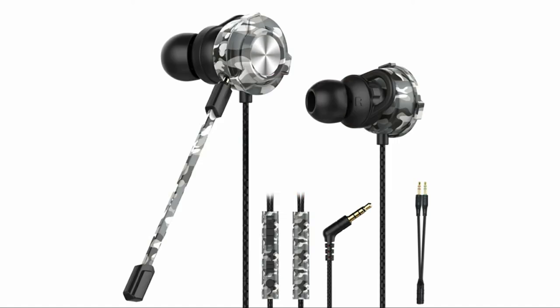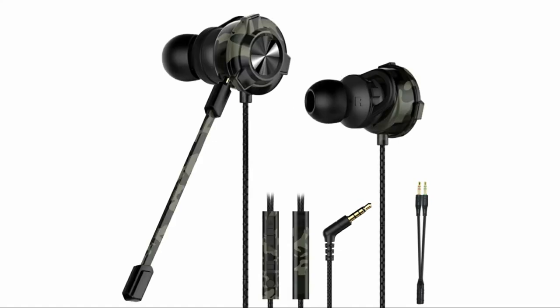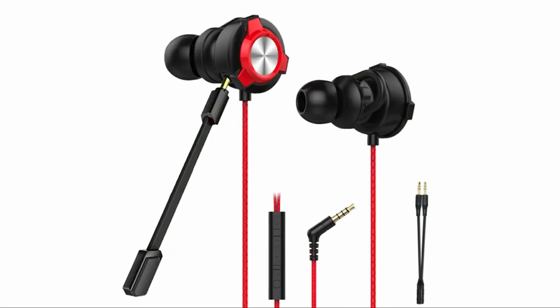It provides a comfortable fit with noise isolation. There are 3 sizes of ear tips for the best fit, and there is a pre-installed ear hook for additional grip. The weight is only 20 grams.